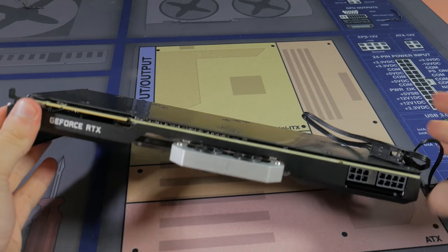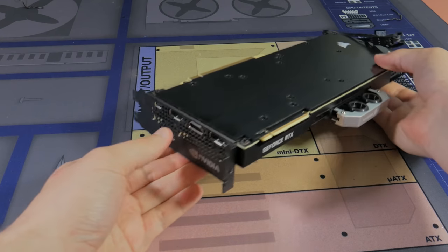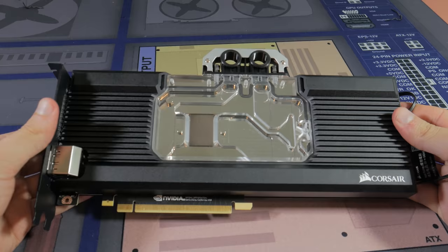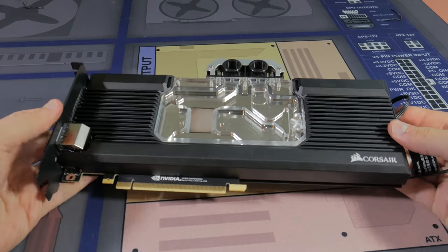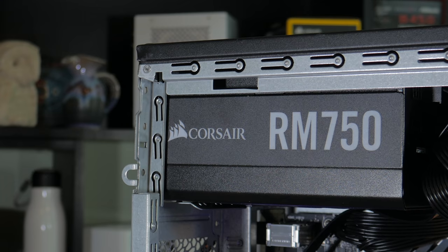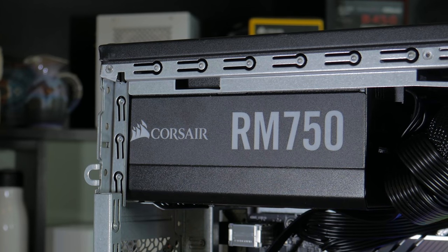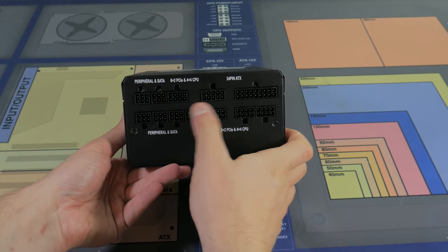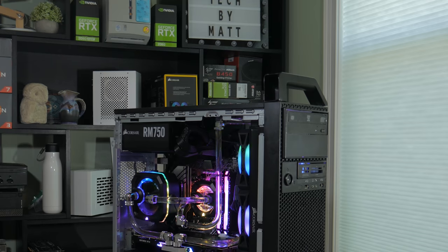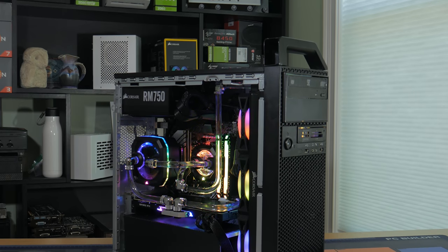For the graphics card I went with the most powerful card I own, the RTX 2080 Super Founders Edition. This is one step below the 2080 Ti performance-wise, but it still outputs amazing performance, being able to play anything you throw at it at high resolutions and refresh rates. The combo of the 3900X and 2080 Super is great for a number of different tasks. For the power supply I went with the Corsair RM750 — a 750 watt, 80 plus gold rated, fully modular power supply, which is perfect for a build like this where space is limited. This unit provides plenty of clean reliable power and 750 watts is more than enough. All the water cooling stuff we went over earlier, and everything will be linked in the description.